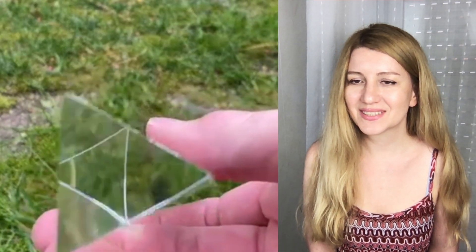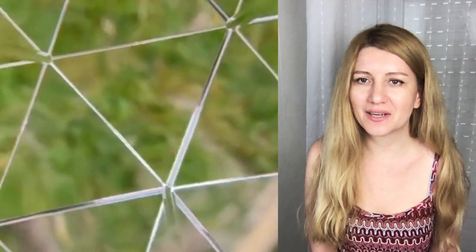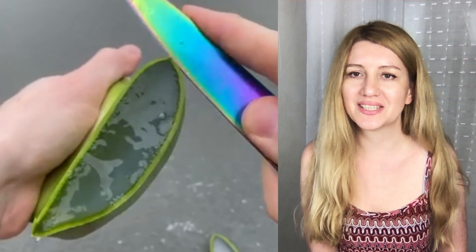Dripping some milk — do you think it's satisfying? This is kind of satisfying. Okay, good enough.